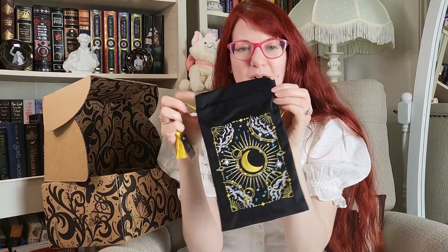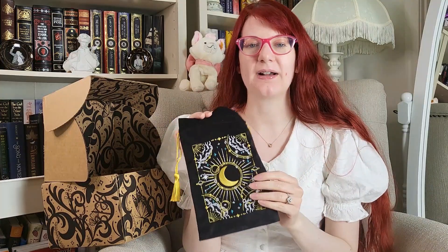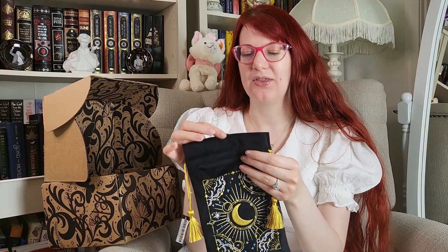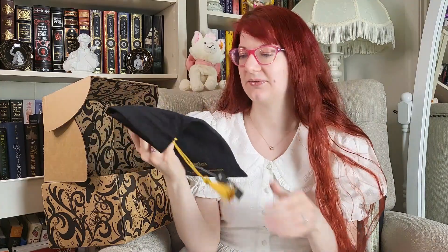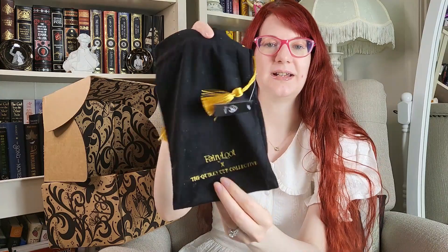So this is actually a tarot card pouch. In every Fairyloot box, we are given two tarot cards, and now we actually have something to put those in. I don't believe in tarot or use tarot, but the cards all have characters from the books that they've had in the boxes, so it's really nice to have a visual image of what the characters look like. This was designed by the Quirky Collective, and it's all embroidered, which is really nice. Right now I've been putting my tarot cards in what I think is supposed to be a pencil case, so now I can actually have the appropriate thing.